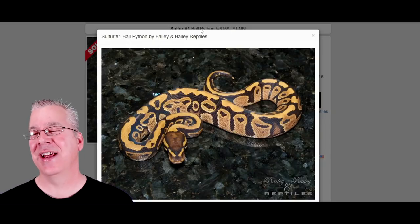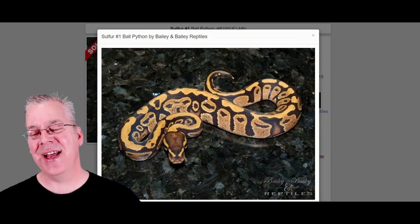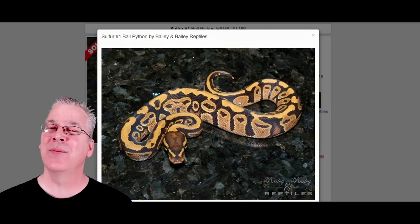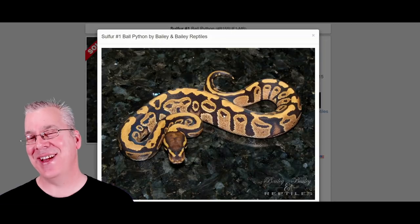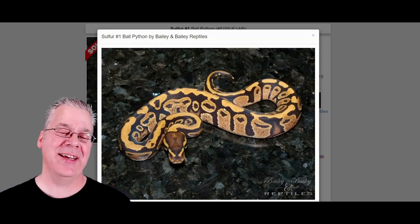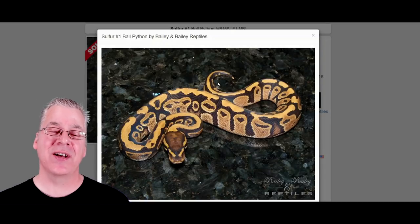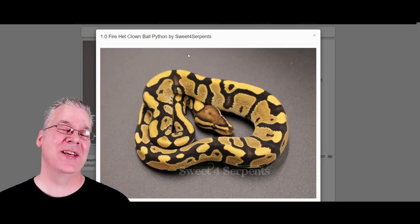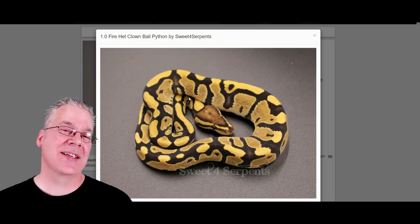I actually hatched out some fires this year, and if you sit them right side by side with a normal, you can definitely tell. I'd say in most cases it has a different base color than the normal. Usually for the fires it's like a little more of a khaki color, kind of a creamy color. Some of them are a little bit yellow, some are kind of a khaki, almost like a camouflage color.